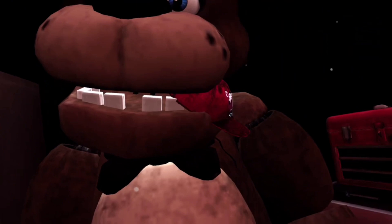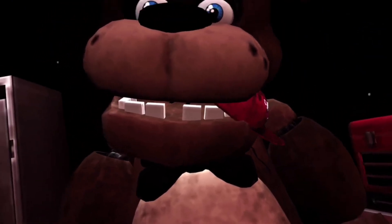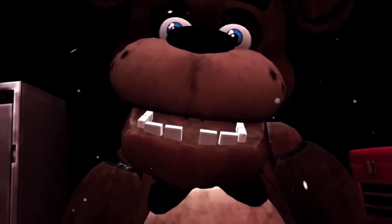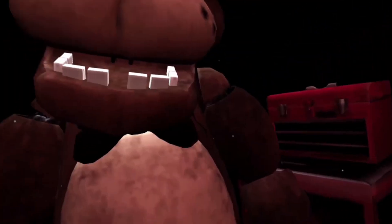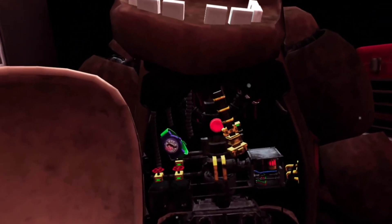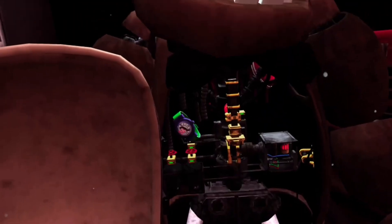Carefully grab and remove the child's hat from Freddy's mouth. Freddy's got a pretty good hold of it — give it another firm tug. Good job. Now place the hat in the lost and found bin on your right. While we're at it, let's make sure there isn't anything else stuck inside. To access Freddy's chest cavity, grab Freddy's bow tie and pull it outwards. Well done — Freddy's chest cavity is now open. Remove the child's watch and place it in the lost and found bin. Be careful not to touch any of Freddy's sensitive wiring.